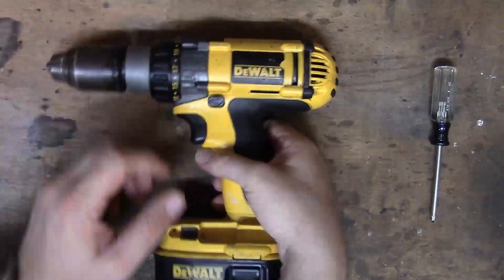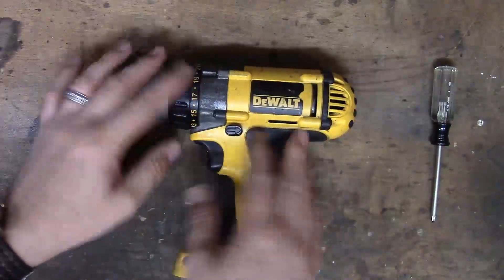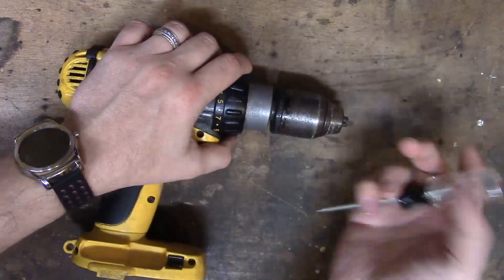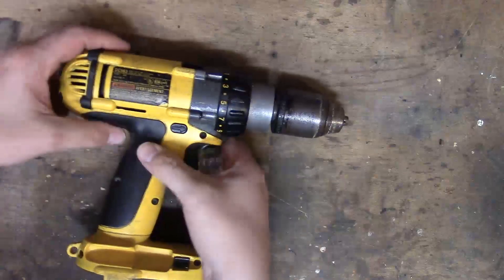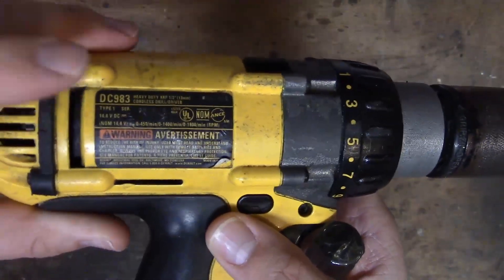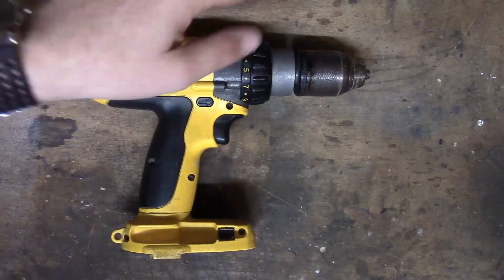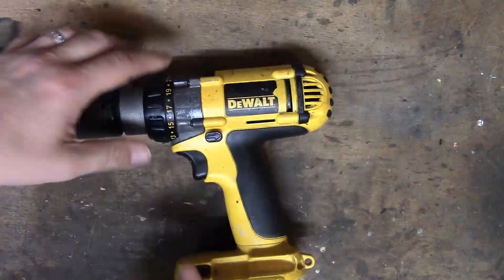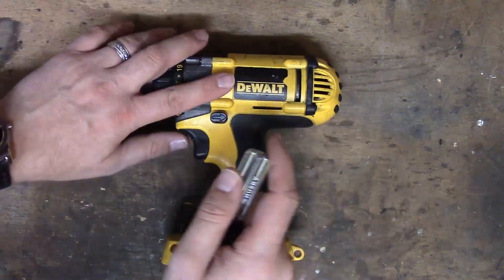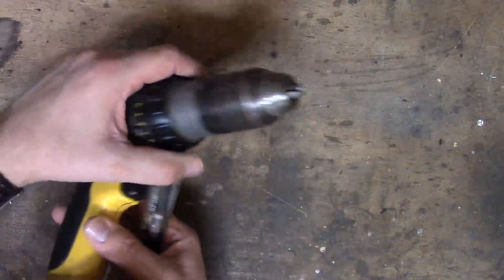Okay, so the first thing we need to do is de-energize this bad boy and get the battery out of it. This DeWalt drill — let's see what kind it is — it is a DC983. This has seen a lot of work. This is actually from back in the day when I used to be an electrician. Carried this along with some other Milwaukees and whatnot. This was a good drill, but I think the brushes have finally seen better days.